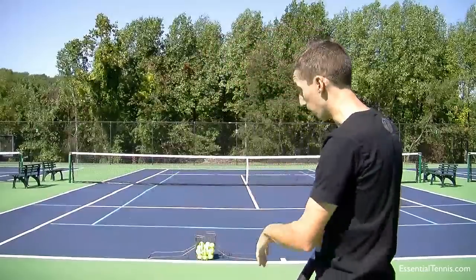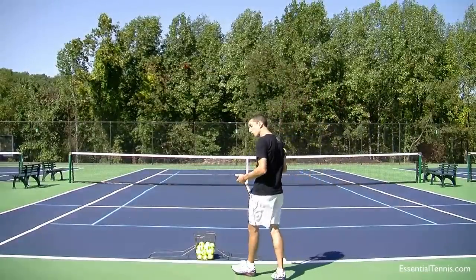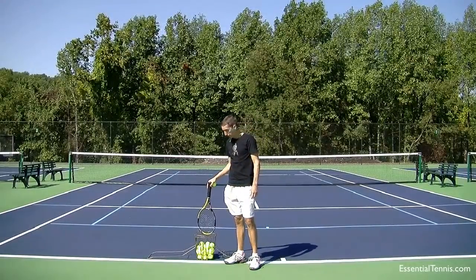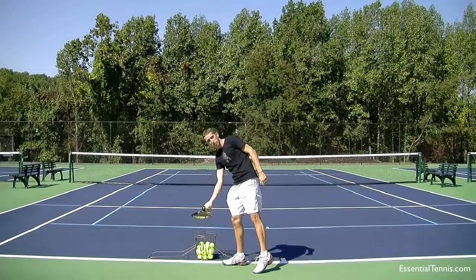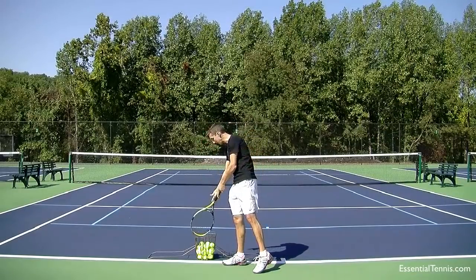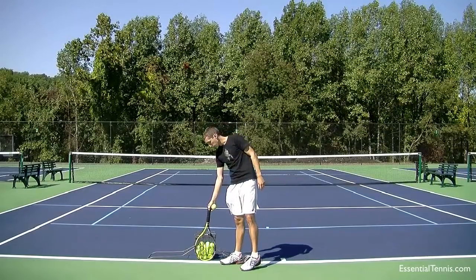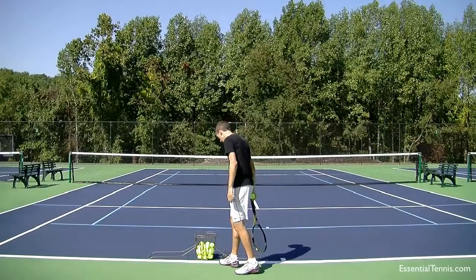So what I've got set up here up on the baseline is just a hopper of tennis balls. You can use your racket as well — if you don't have a basket of balls, you can take a second racket and just place it right where I have this basket. That is just in front of the baseline; I have the edge of the basket right on the front edge of the baseline, and I'm going to position myself next to the basket.